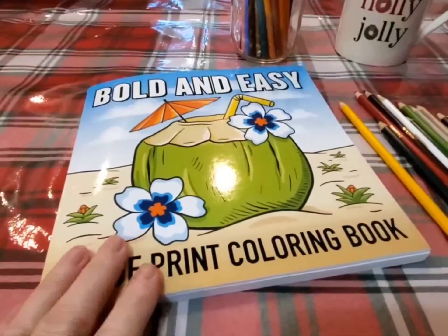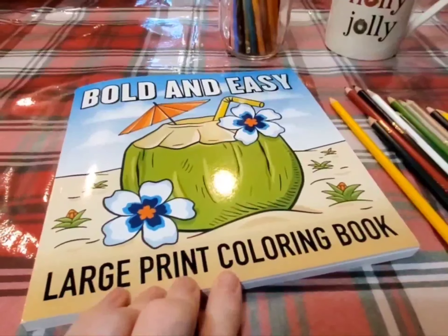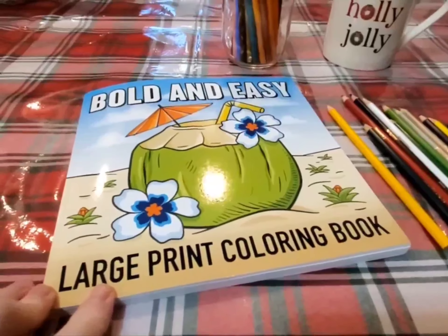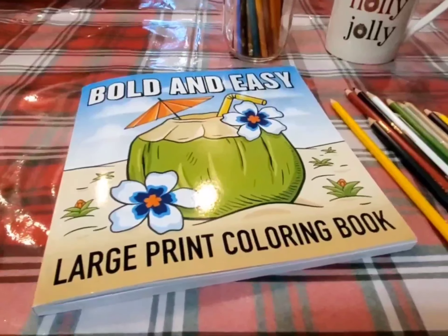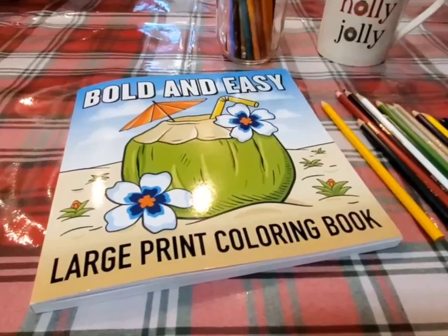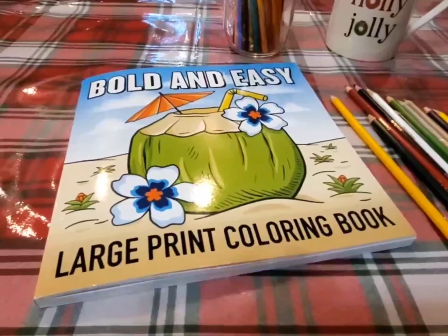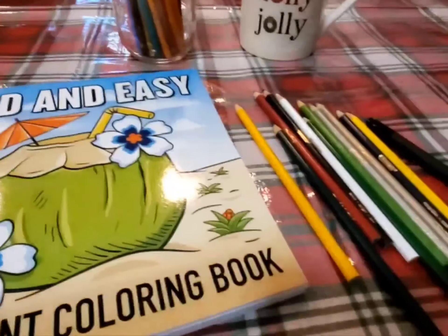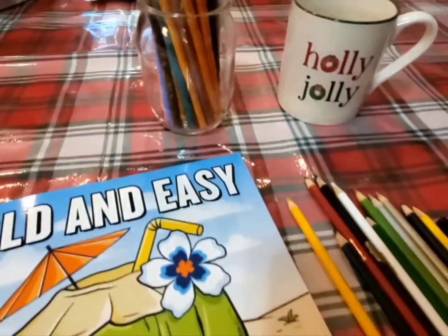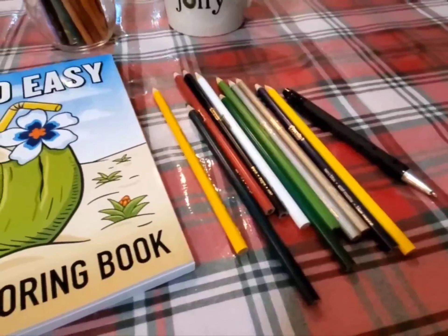With this collab you can get this coloring book on Amazon and it was inexpensive. It's an easy coloring book so it doesn't take a lot. You can use pens, pencils, paint, ink — whatever you want to do. I chose to use my colored pencils and I chose out of my glass jar what I consider to be Christmas colors.